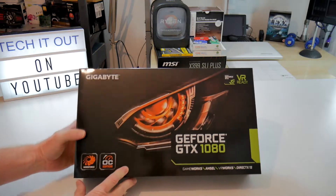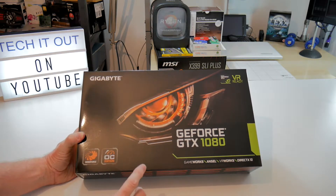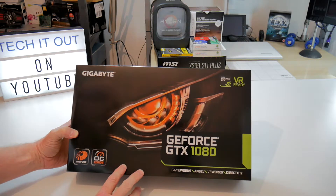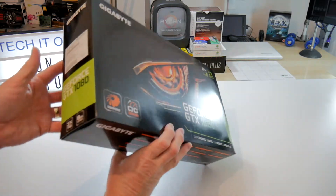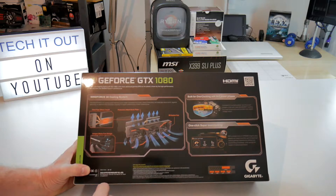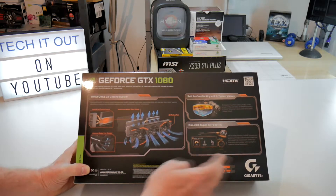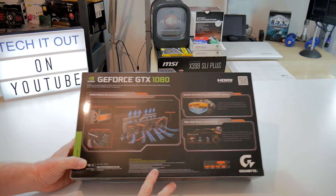And here we have it — the Gigabyte GeForce GTX 1080. This is the OC edition, the overclocked edition Windforce, which means it has three fans on it. Of course, as with all 1080s, it's VR ready. If we switch it over to the back, you can see the three coolers and the extended cooling fan arrangement with the heatsink behind it, which cools both the main GPU and the VRMs.